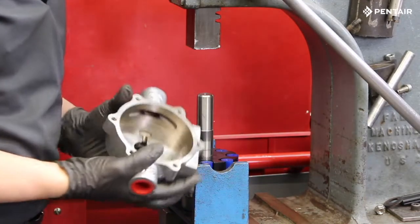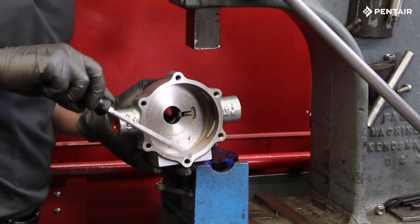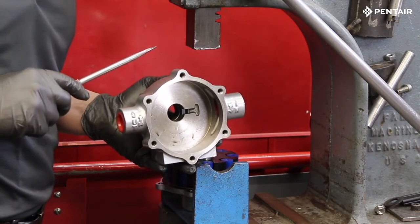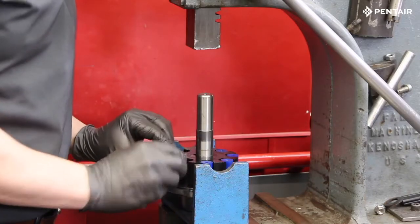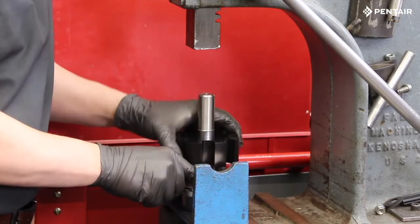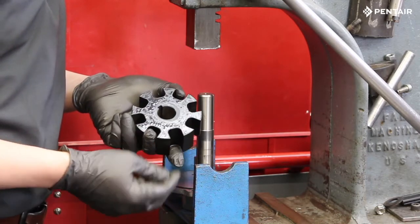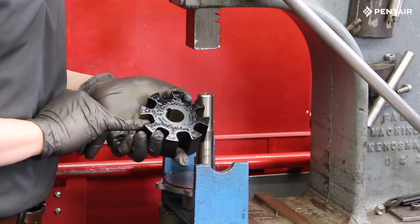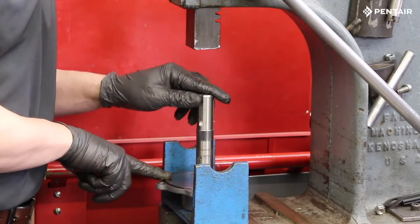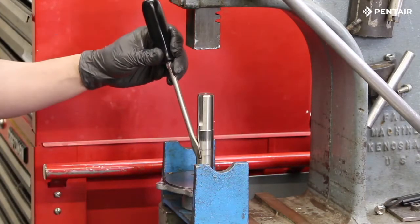Inspect the pump body for wear. If you detect a lip near the edge of the pump body, then the body is worn and the pump is unrepairable. After inspection, remove the rollers and the rotor. Note: for this video we are tearing down the XL version of this pump, which has a floating rotor design. If we were tearing down a cast iron rotor, the rotor would have a set screw that locks down tightly onto the shaft. With the rotor and rollers removed, take out the rotor key — it may need to be tapped out with a screwdriver.